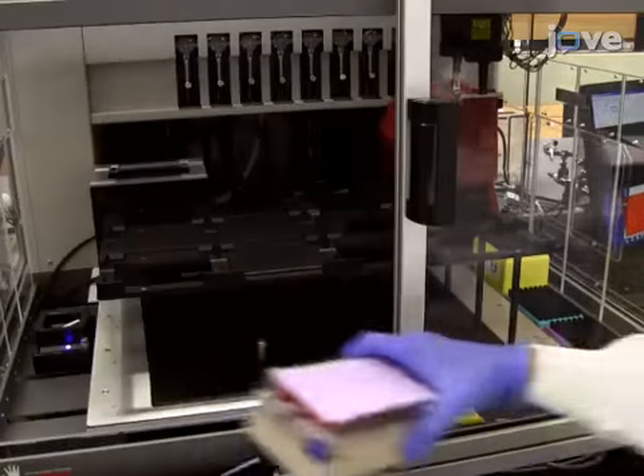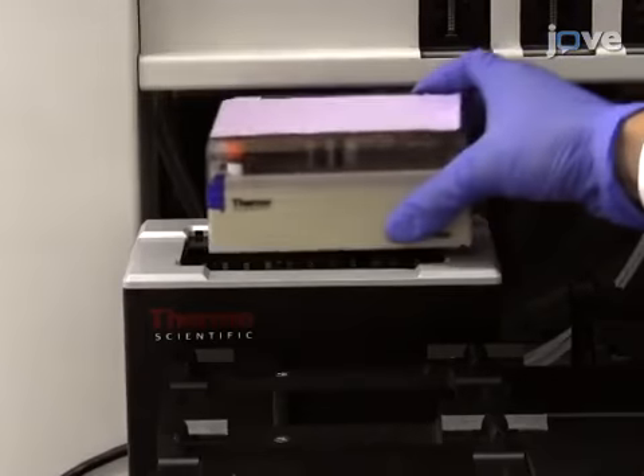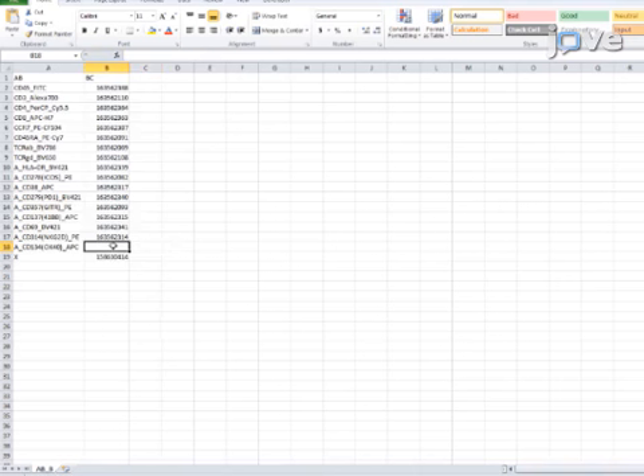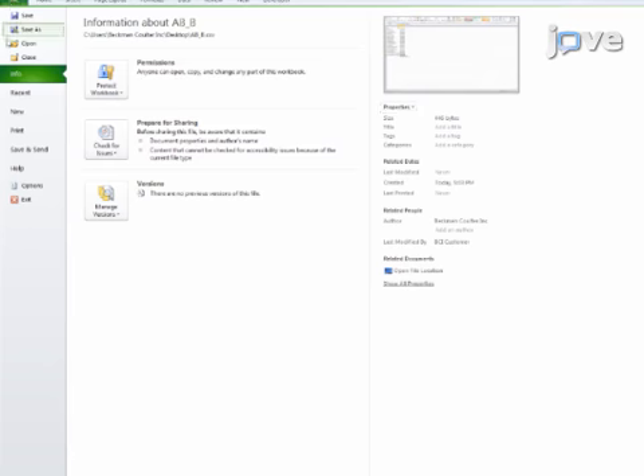When the antibodies have been transferred, use the 2D barcode reader to read the tubes. Then create a spreadsheet containing the antibody names and the barcode reads, and save the spreadsheet as a comma-separated values file.